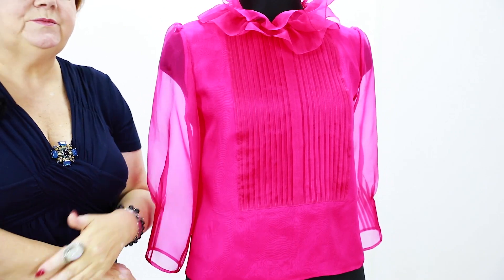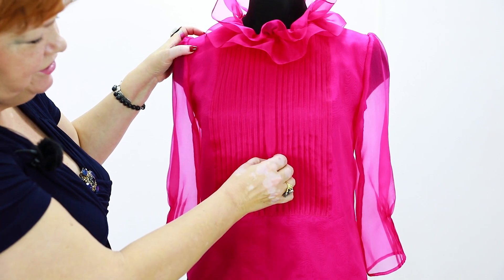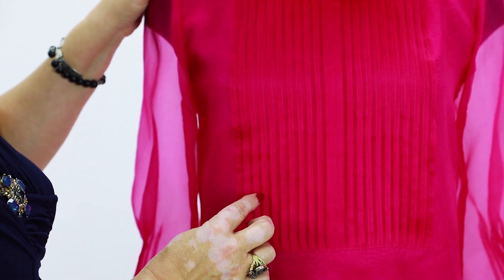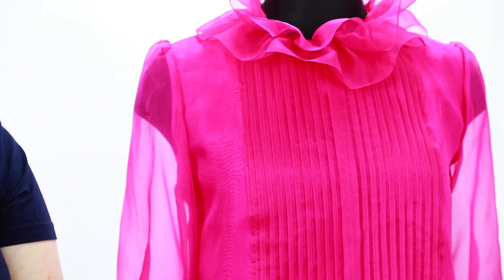The yoke was made separately — it's amazing. It has a lot of pin tucks on each side: one big one in the middle and ten on each side. There are ten pin tucks on each side. It's a very complicated work, but it's not the most complicated part of the blouse.